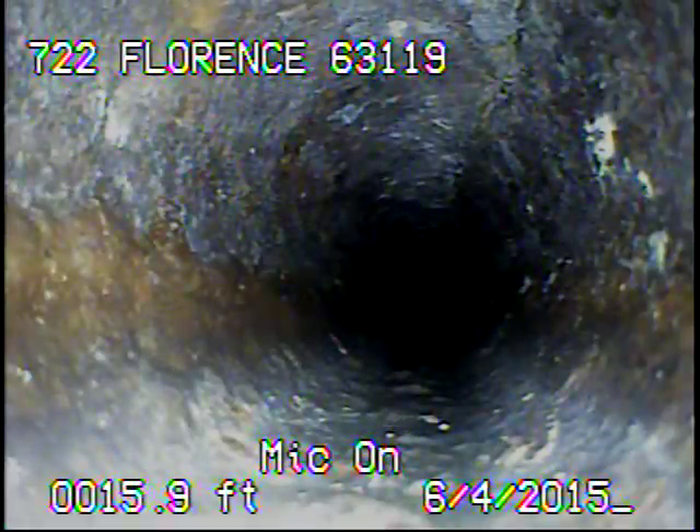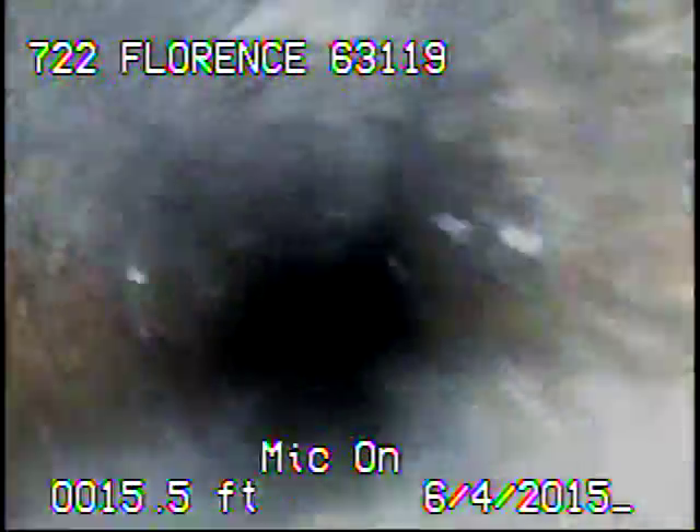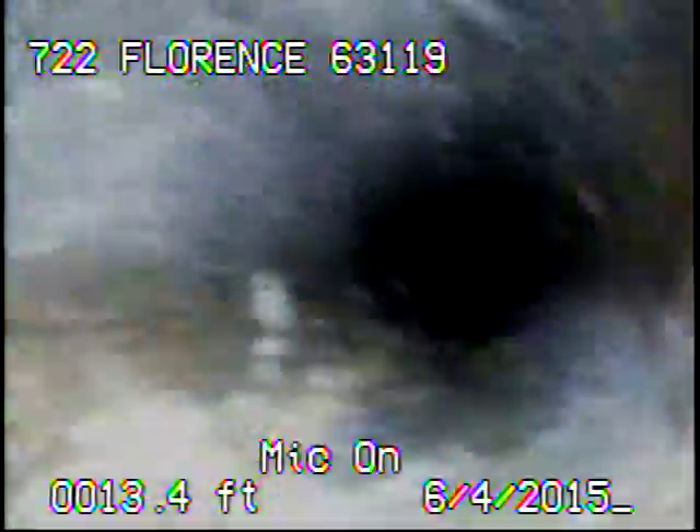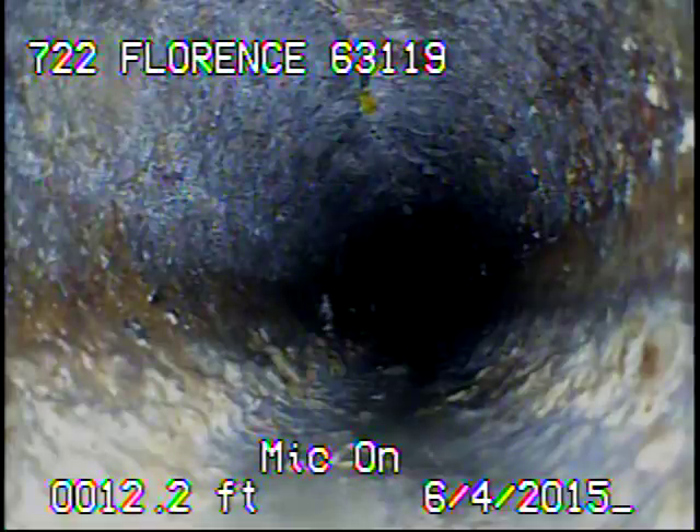Right here on the top of the screen you can see a small crack developing. Here's another crack.